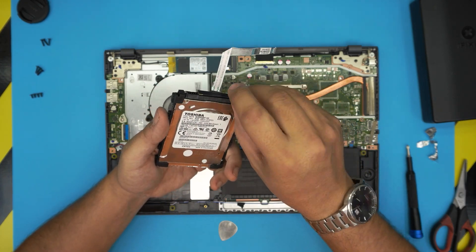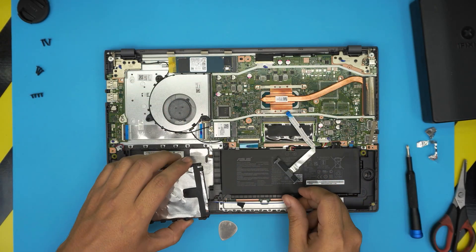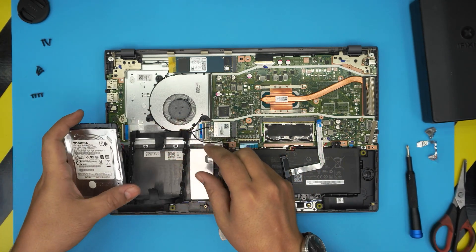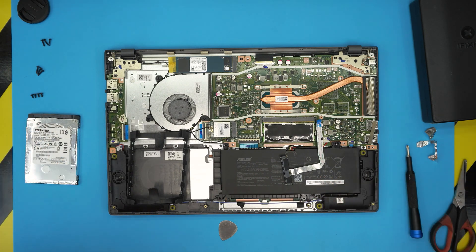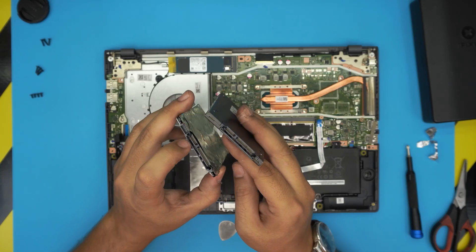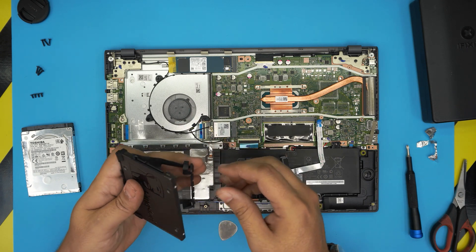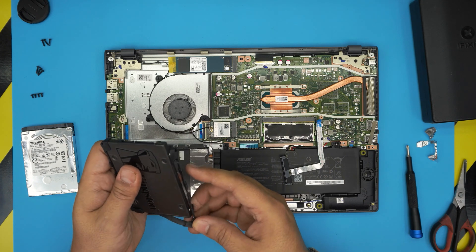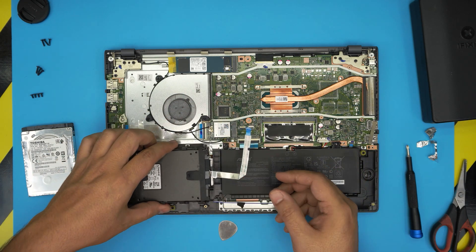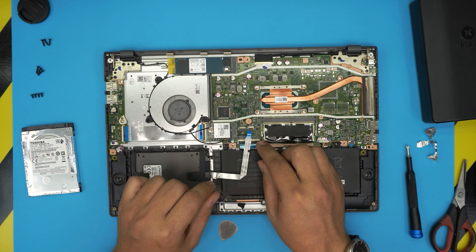Put your finger right there and pull the adapter backward to release it. Once the adapter is released, deal with the rubber caddy — it has no screws, just pull them apart, remembering the position you removed it from. Now you have two choices: put in another SSD, making sure the jack orientation matches; or put in a larger mechanical drive — it doesn't matter. Place the new drive in position, place the adapter on top, and squeeze it into place.